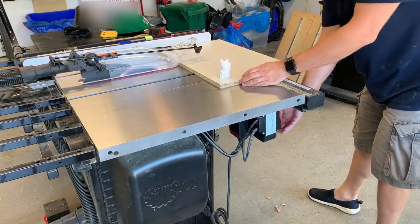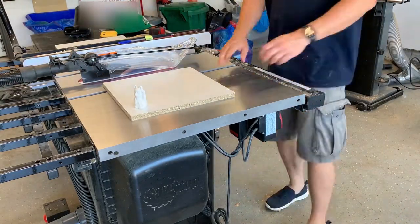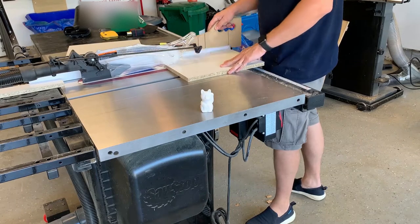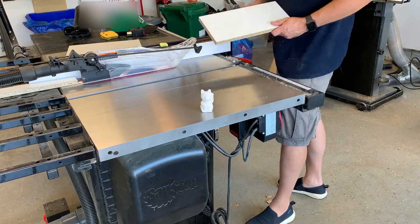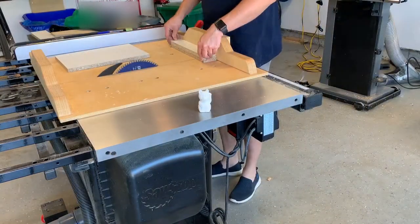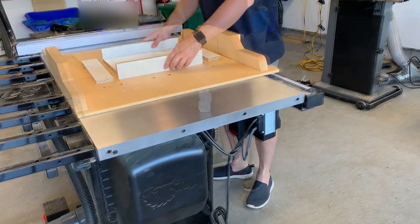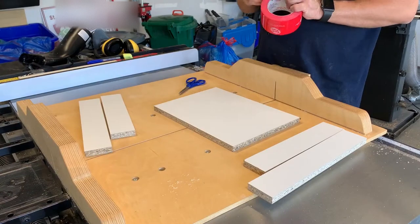The first step is to cut out the forms. I'm cutting down some melamine — I just finished cutting out the base and now I'm cutting out the edges. The edges are about two and a half inches wide each and the form itself is 14 inches by 8 inches. Now that the edges are cut to width I have to cut them to length. The two front and back edges are a little bit shorter than the sides, so I cut them on my crosscut sled.